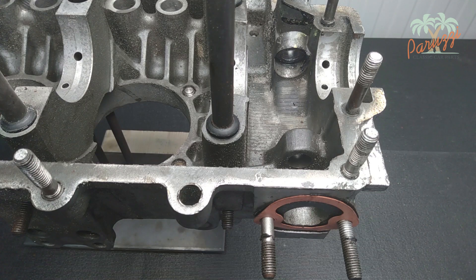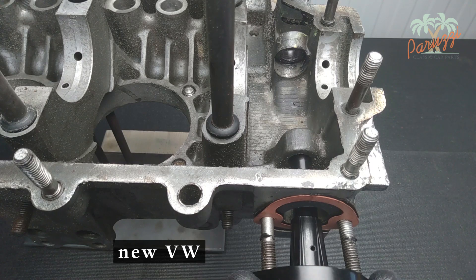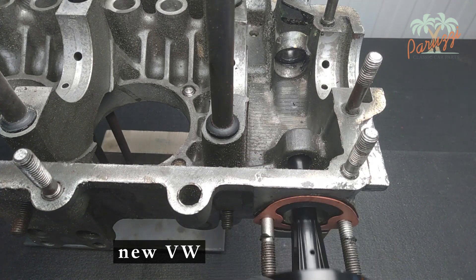The new VW fuel pump flange slides well into the crankcase, though with a little more play than the original. The oil intake hole is just right and will be able to perform its function properly.